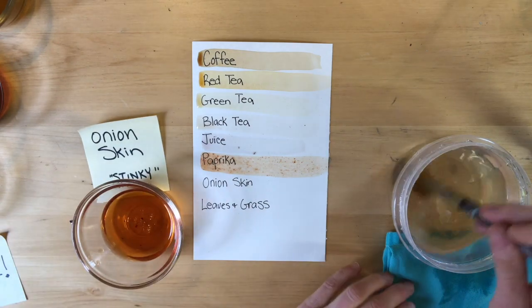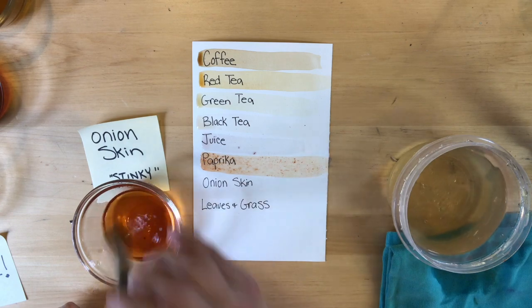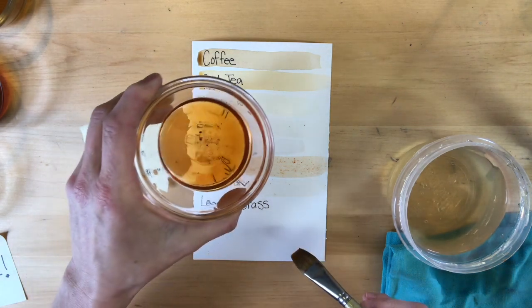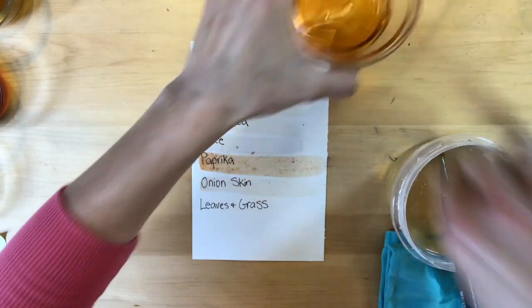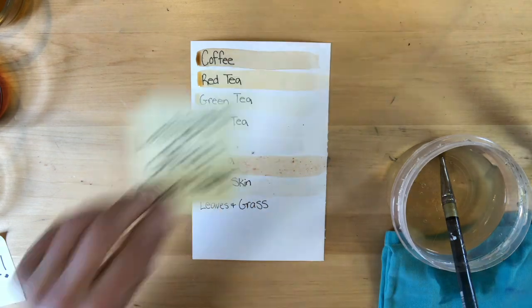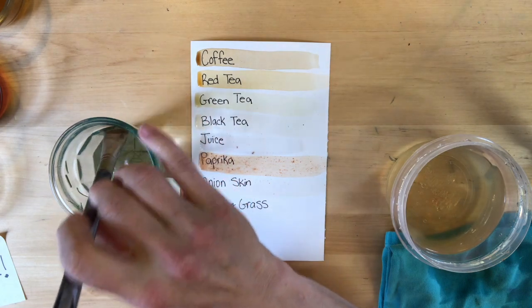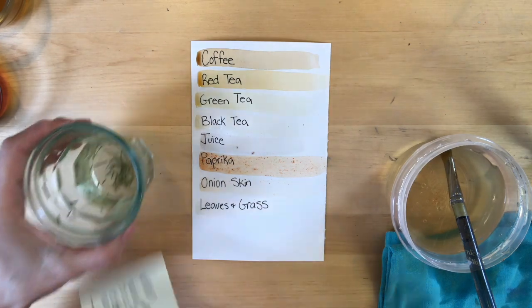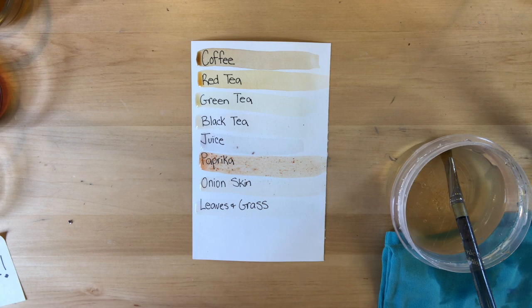Here's the smelliest of the group — the onion skin. I was excited to get those onion skins out today so I could stop smelling them. It looks really dark in the bowl but really faint when it goes on. Last but not least we have grass and leaves — I don't think this one's going to make much color, and it's really light. We're going to let these dry, because materials can look a little different as they dry, and then we'll check back in and make a painting.